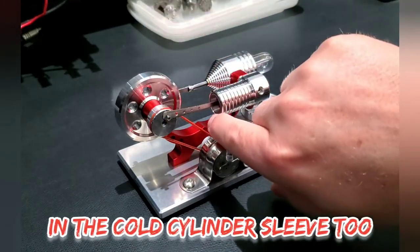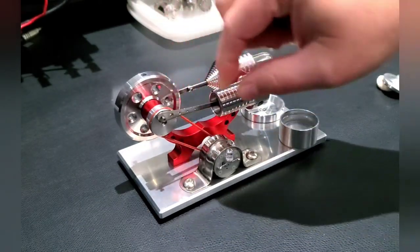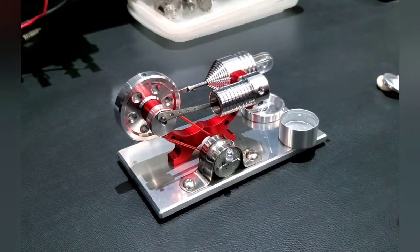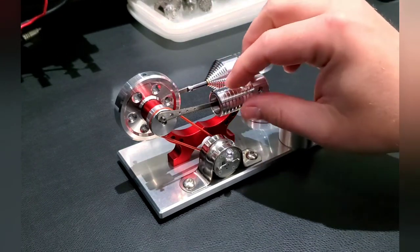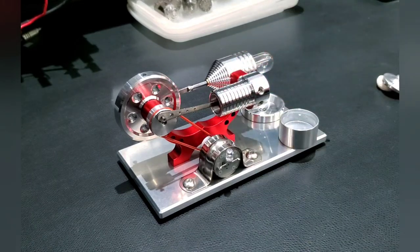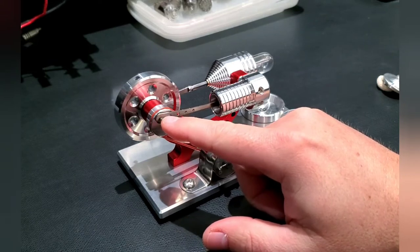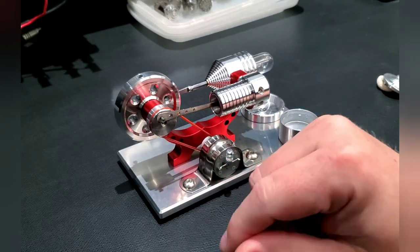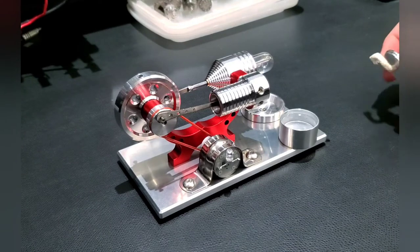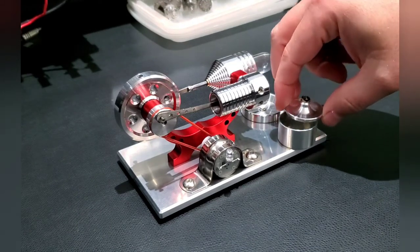I had to use powdered graphite on everything to lube it. I also got a tiny bit of lubricant in the cold side piston — that thing glides so effortlessly inside its sleeve — but even that tiny bit slowed it way, way down. So you've got to be really careful. I recommend buying some powdered graphite if you're going to work on one of these engines. On the crankshaft, if you use a really low weight like a zero-weight oil that's fine, but the silicone oil I used was just a little bit too thick.